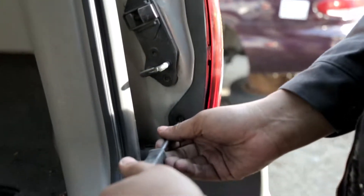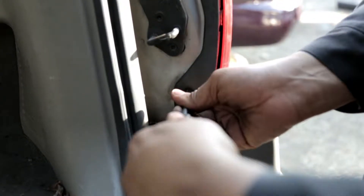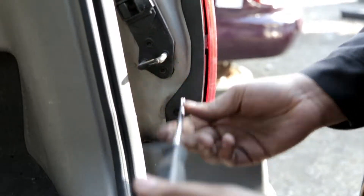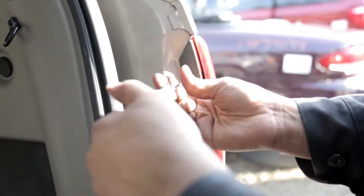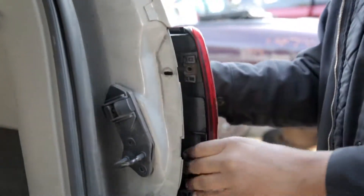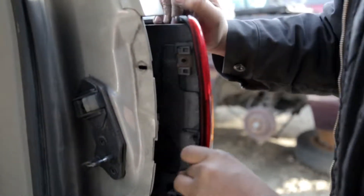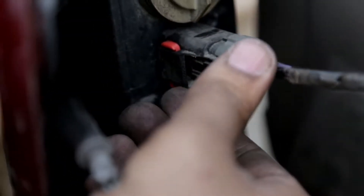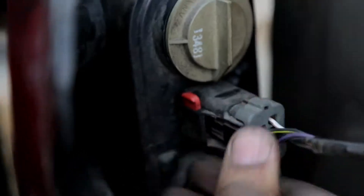All you have to do is remove the two Phillips head screws, unplug the harness, and gently remove the tail light. To remove the harness, just make sure to push up that red tab, press the button, and there you go.